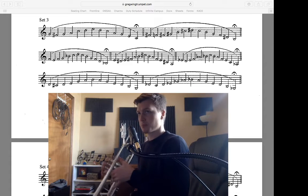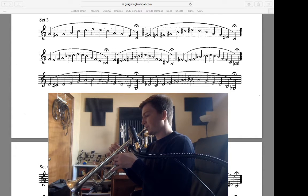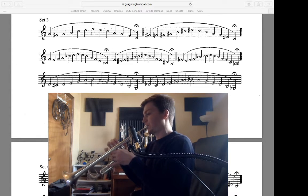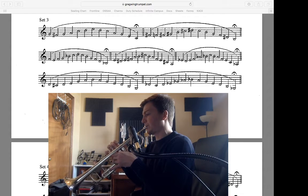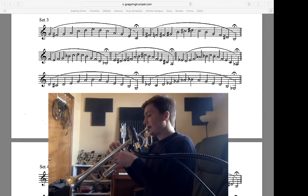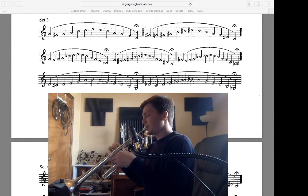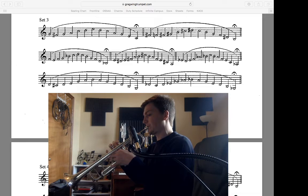And on to measure two, measure three, measure four.